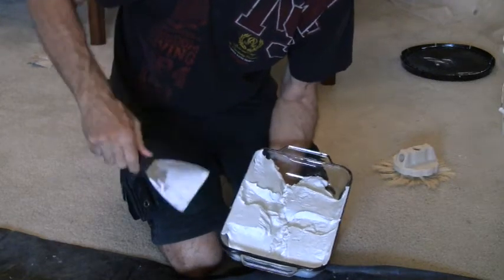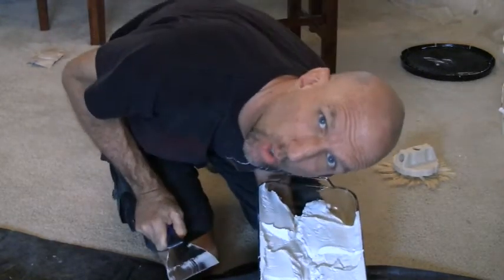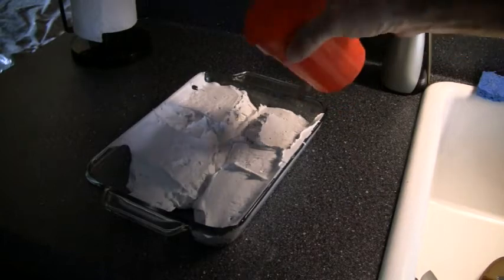First I'm going to put some drywall mud into a casserole dish. We're going to add some water.